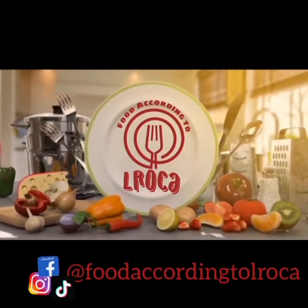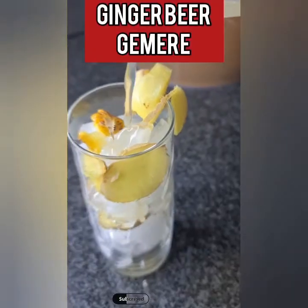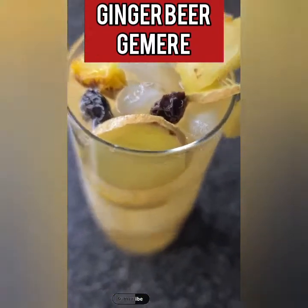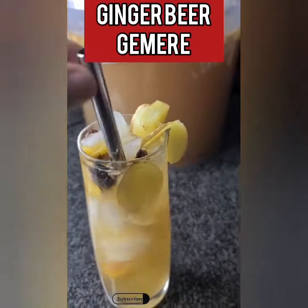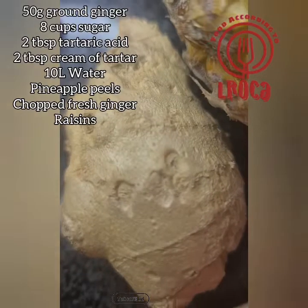Hey hey hey! Welcome back to Food According to Elroca. Hi guys, so today we are making ginger beer — khamere, some would call it that — but it's a ginger beer, a delicious ginger drink that you can serve cold.